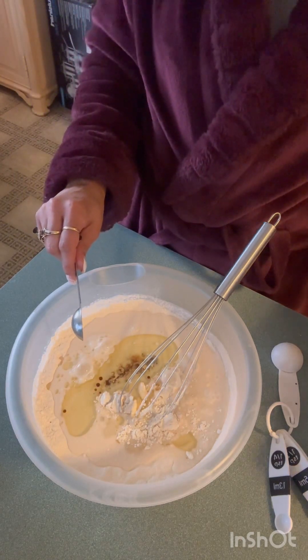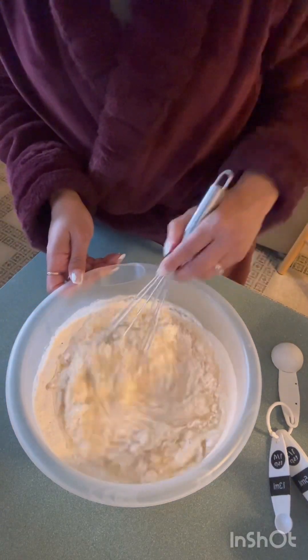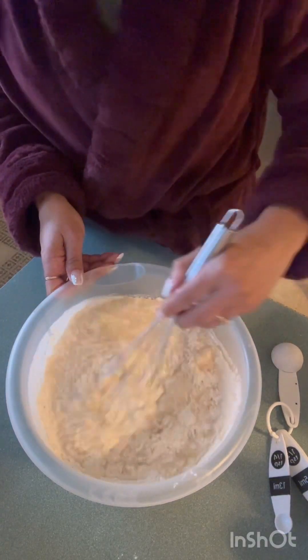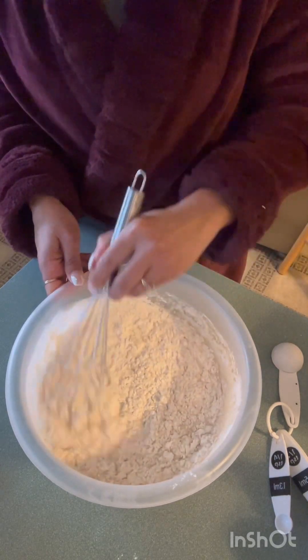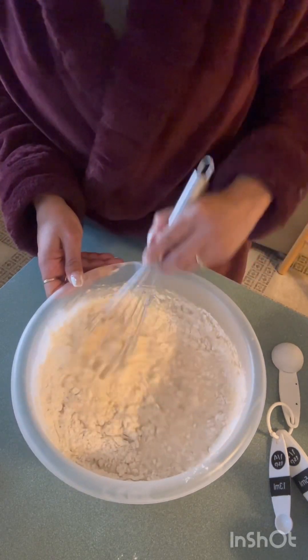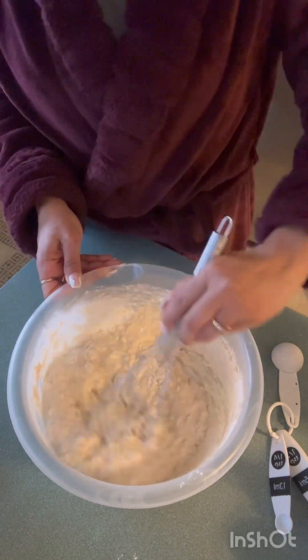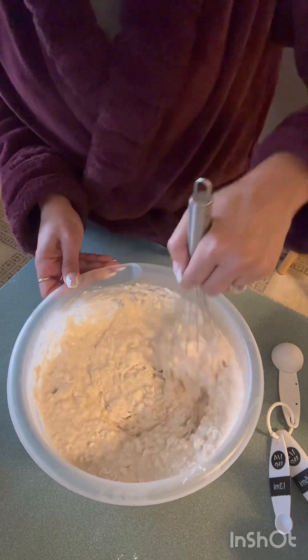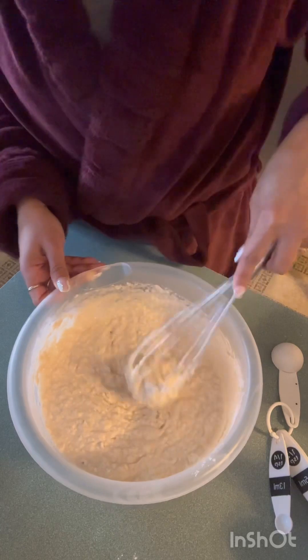And mix it — the bomb. Alright, let's mix it together and then we're gonna get our waffle on. You put nuts in waffles, I wonder. I'm gonna try it. I like my pecans, baby. My husband — no pecans.